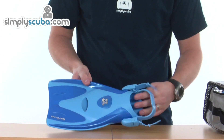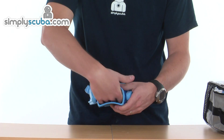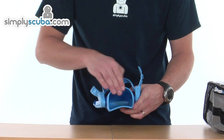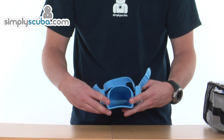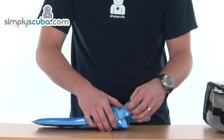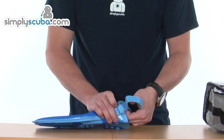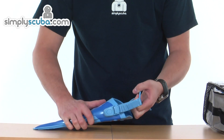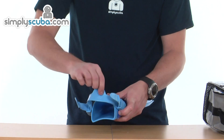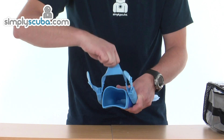The fins are an open-heeled design but can be worn barefoot or with fin socks. There are smooth finishes around the opening of the fin to avoid any irritation or abrasive edges, giving a comfortable fit. The swivelling buckles are adjustable — pull on the excess strap to increase tightness, much like the mask. To release, lift up the buckle and pull the strap back through. Both sides swivel, allowing the strap to be positioned to the exact height of your heel. A large tab on the back of the strap makes it much easier to pull on and off.